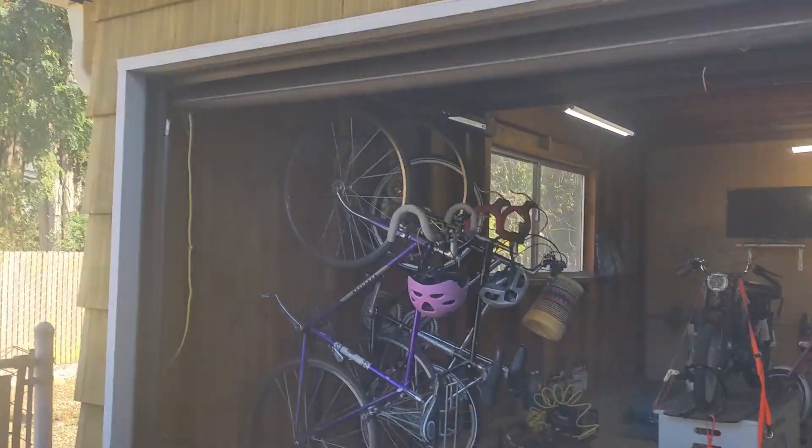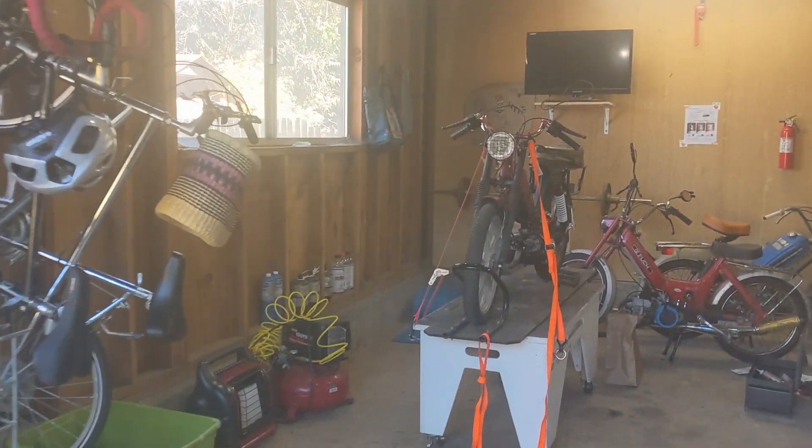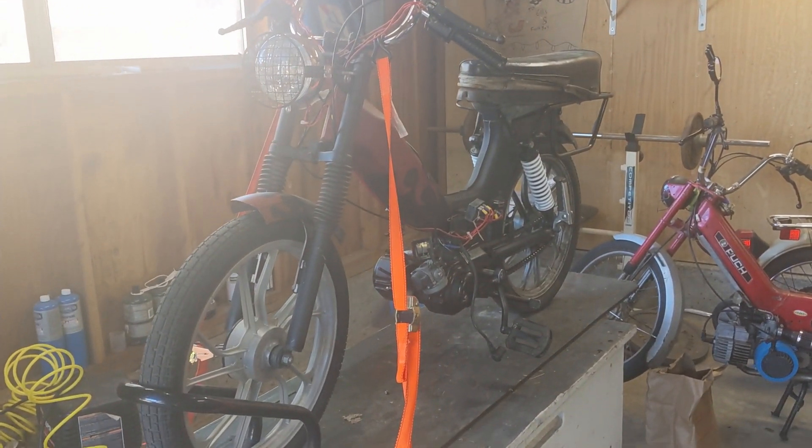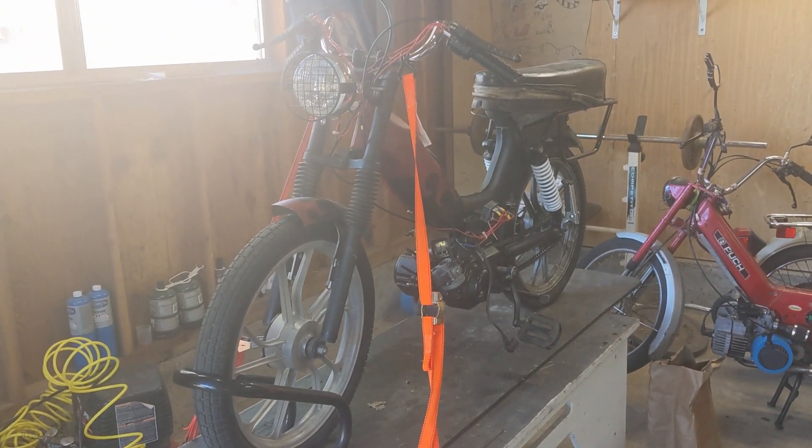Hey there YouTube, Travis here, and it is a beautiful day to rebuild the Tomos A35 engine that is on this 1997 Tomos Targa.